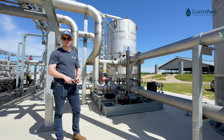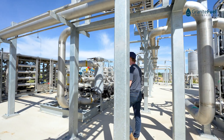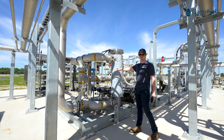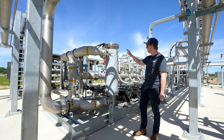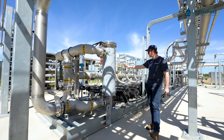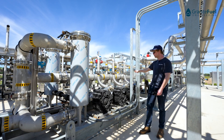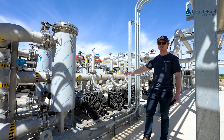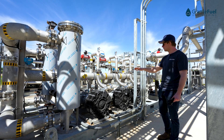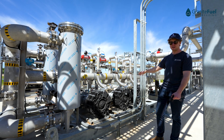Once all the H2S has been removed from the system, gas gets sent over to our low pressure blower system. The gas enters the system and is run through one of two particulate filters, which removes any dust that might carry over from the H2S media. From there, the gas is boosted by one of three regenerative blowers, anywhere between five to seven psi. We run three blowers in parallel for added turndown and added redundancy in the system.